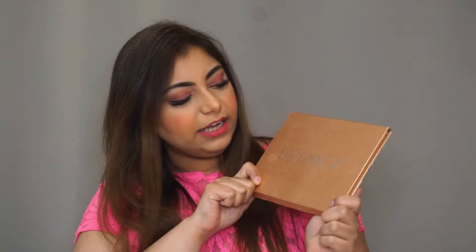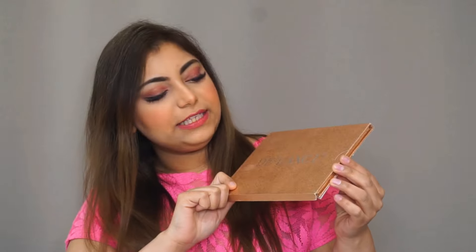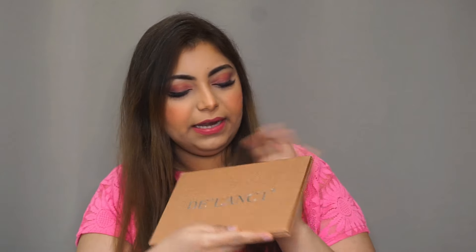This is the De'lanci pressed glitter eyeshadow palette. Let's talk about its packaging — the packaging is glittery, it's very lightweight, it's not heavy. I have been using it for a couple of months now and I really enjoy it. I'll show you the swatches — this is how the palette is.